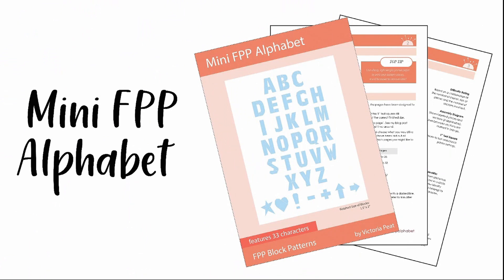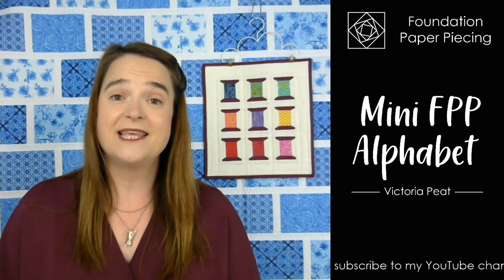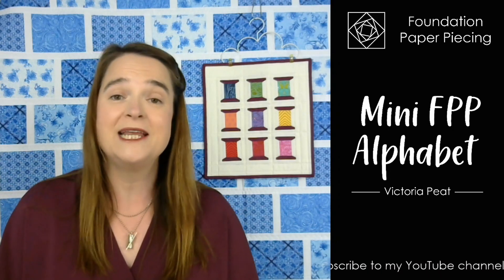It's an alphabet — uppercase letters — but they're four tiny little blocks, one and a half inches by two inches in size. In your pattern you get the 26 characters from the alphabet, but you are also getting seven additional characters just for fun. You're getting a star, a heart, an exclamation mark, a dash, a plus which you can use as an 'and,' and then a vertical arrow and a horizontal arrow. So you've got lots of variety and you can use these characters for so many different things.